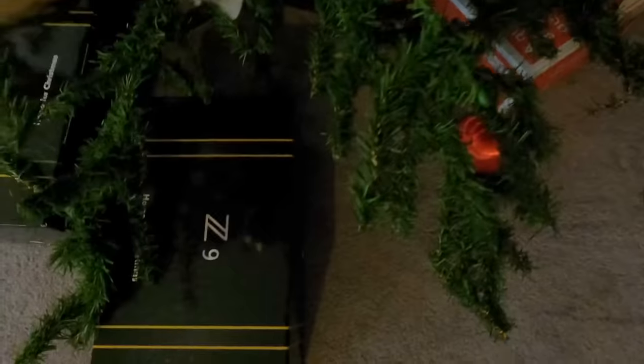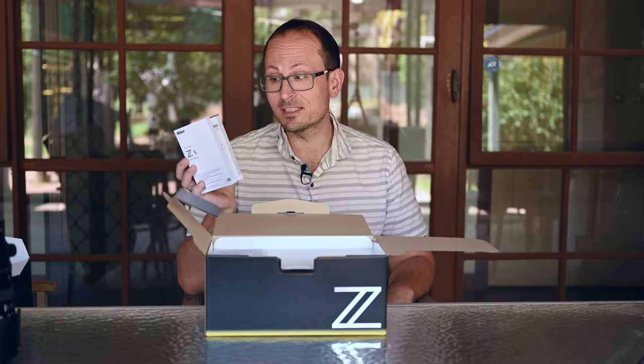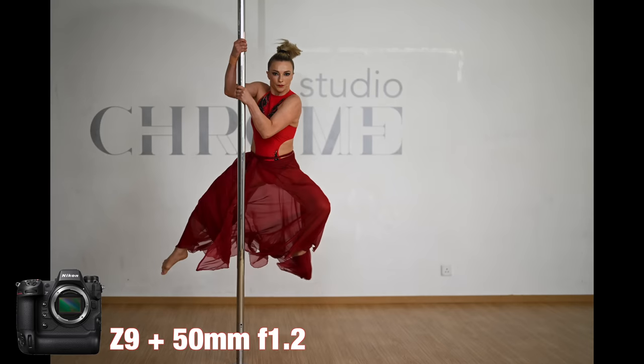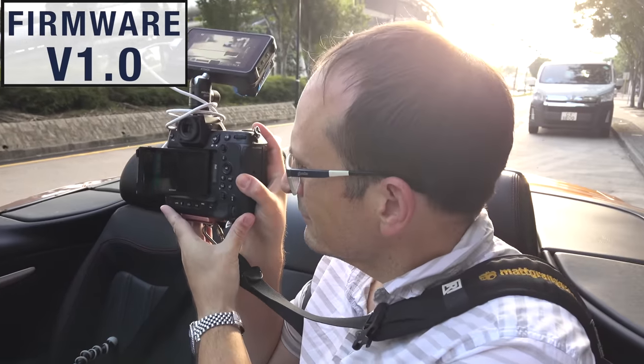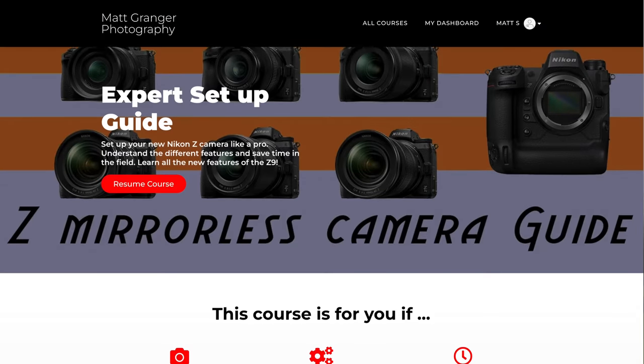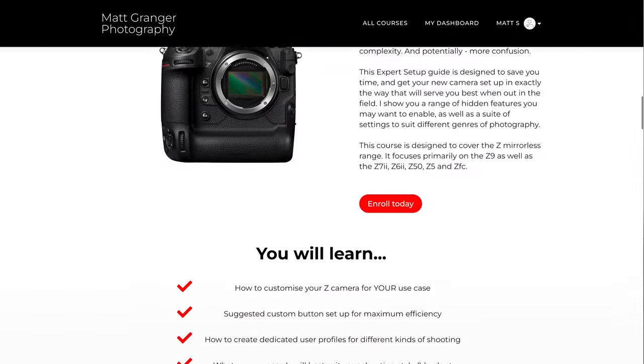Let's do this roughly chronologically. I was fortunate to get a pair of these. I purchased them in Australia on Christmas Eve and put them through their paces. They're incredibly complex machines. Fortunately, I had had several days shooting with pre-production models, testing them with Nikon before it was actually released — shooting dances, sports, all kinds of moving subjects. Still, getting the most out of them takes time to configure because it is so customizable. It's actually the impetus for why I made the complete expert setup guide for Nikon Z cameras, which covers the Z9 but the entire range.